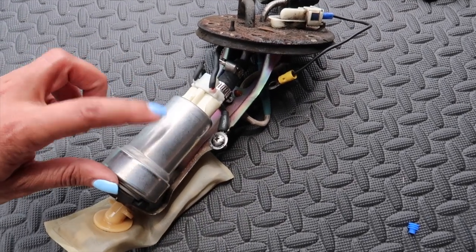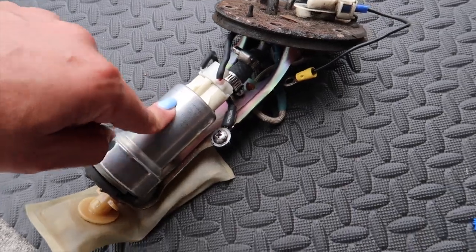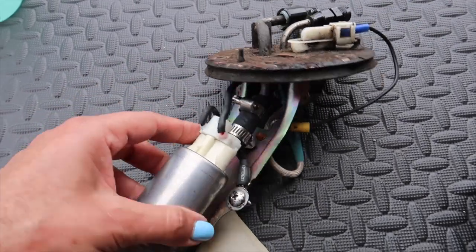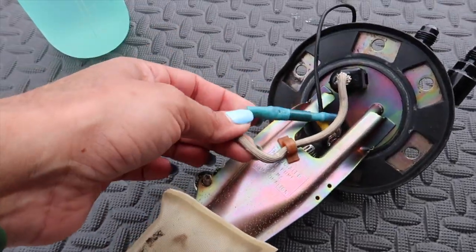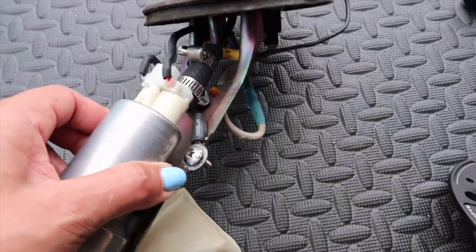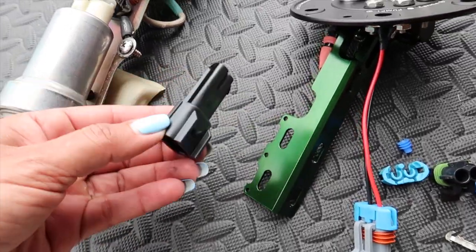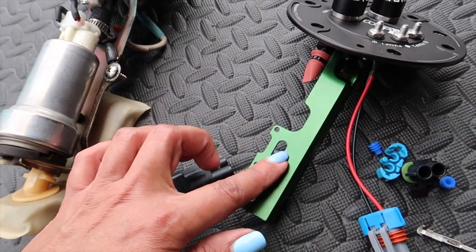Now we have to remove this fuel pump off of the stock hanger. If you get a brand new Walbro fuel pump it normally comes with a plug on there that would connect directly. When this fuel pump was installed, it was installed in the OEM fashion where you ground the fuel pump to the hanger itself, and then there's one wire which is the power wire going up through the hanger to the top. So we're going to convert the wiring back to how it would be when you buy the Walbro pump — we have a plug with pins, so we're going to put this plug on the fuel pump so we can connect it directly.